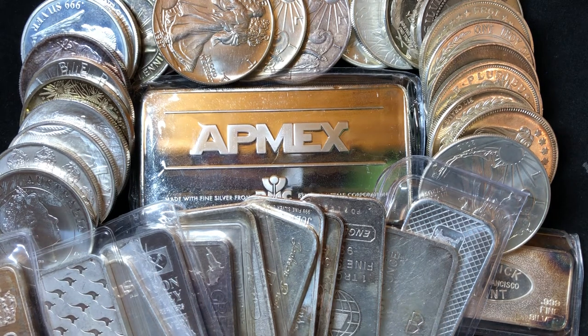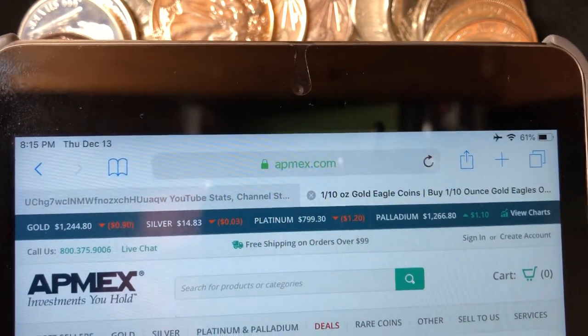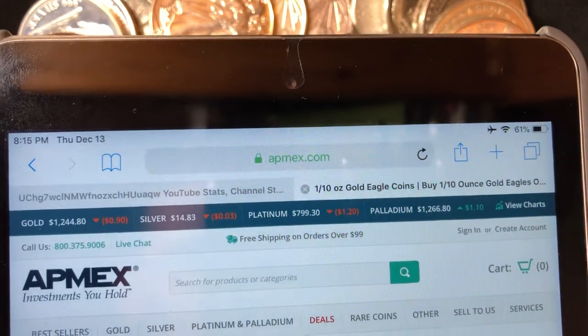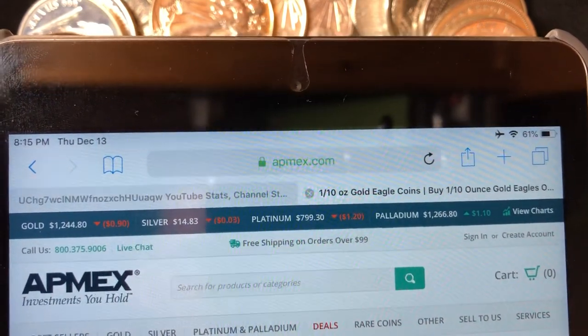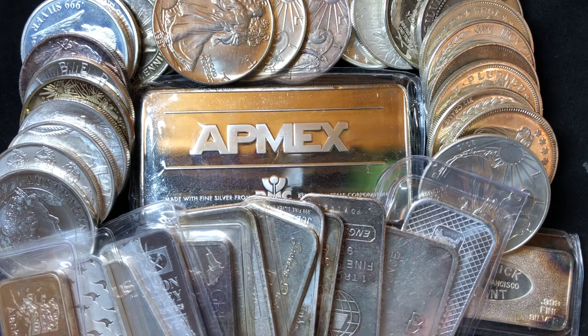Hey everybody, I have been thinking and I got an idea I wanted to share with you guys. I've been crunching some numbers recently. APMEX says gold is $1,244.80 per ounce and silver is $14.83 per ounce. Every way that people stack silver and gold they do it on their own accord, and this is by no means me telling you or suggesting in any way that you should be stacking one type of metal over the other. This is just an idea I had and I wanted to share with you guys and get your feedback.